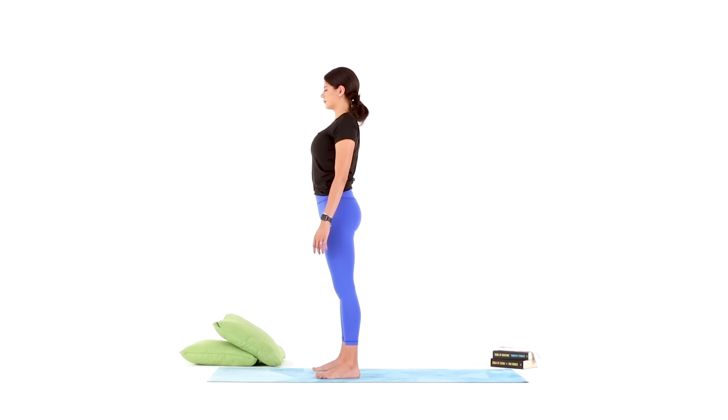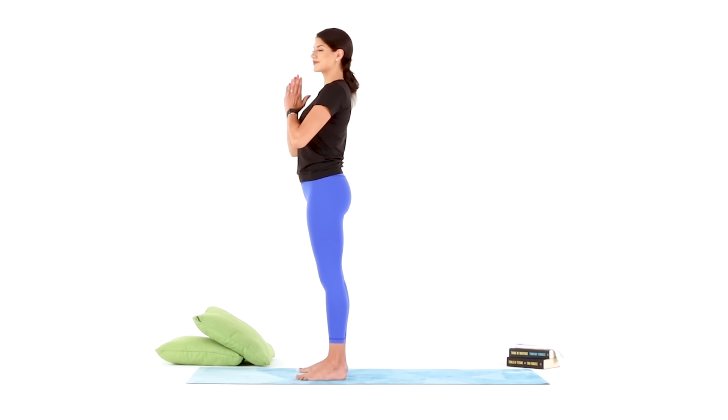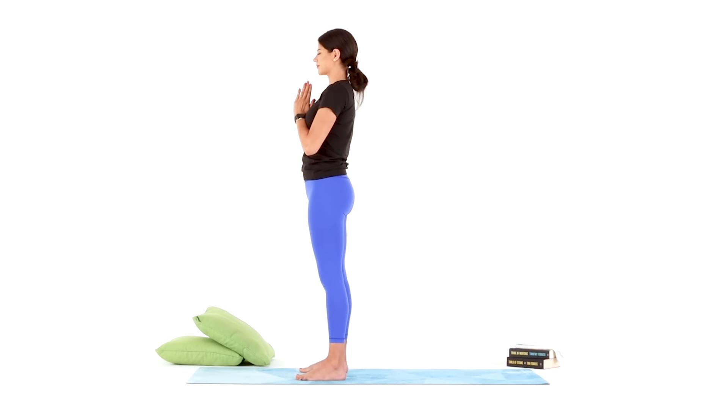Once you find yourself standing, meet me in samasthiti — a standing position with your hands together at heart center like a prayer. Take a big breath in through your nose, out through your mouth. Again in through your nose, out through your mouth. One more time in, and out. The word yoga means to unite, and what you unite is your mind and body. So from the yogi in me to the yogi in you — namaste.